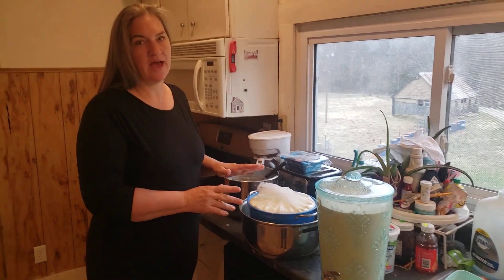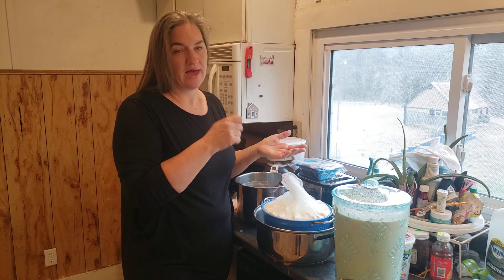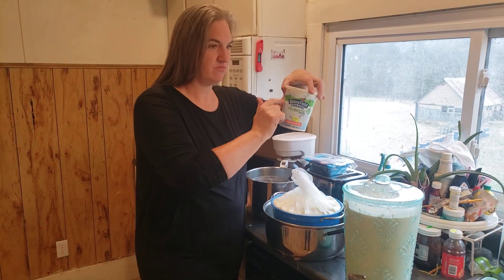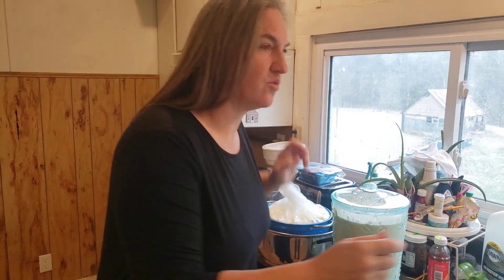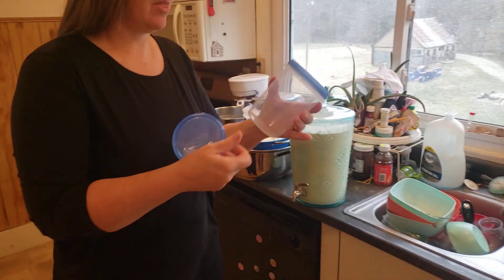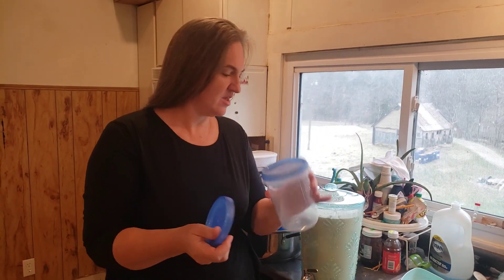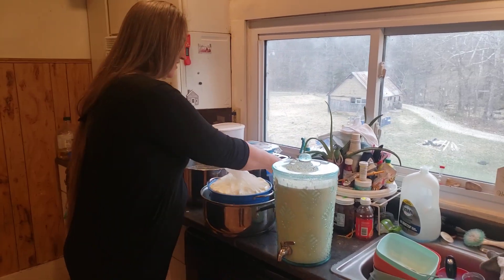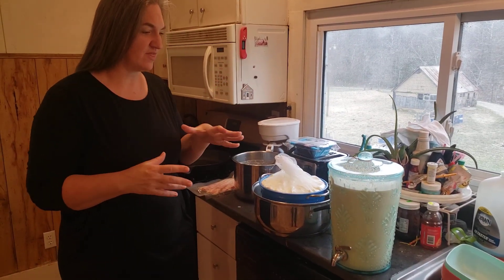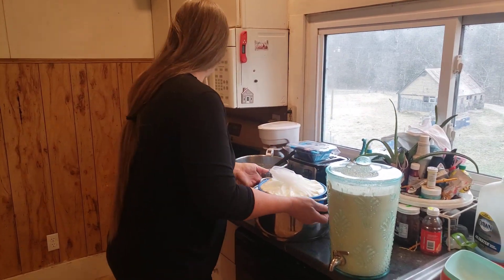Later on today I'll just come back, pull out the bag, put it in a mixing bowl, add the sweetener and vanilla, mix it up, and then put it in containers like this. I have some containers from Dollar Tree that you can also use. Some people just put it in a big jar, but I find that if I can pull one thing out in the morning and give it to the kids, that's easy. So that'll go in the fridge.